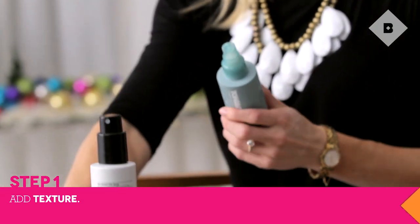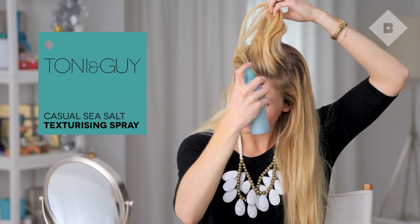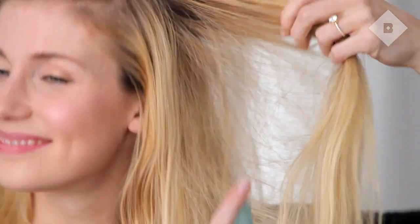Before you begin braiding, you'll need to add some texture to your hair so that the braid will hold. I'm using Tony & Guy's Casual Sea Salt Spray. It's a beauty editor secret to use this as a texturizer for extra grip, plus it smells absolutely fantastic.